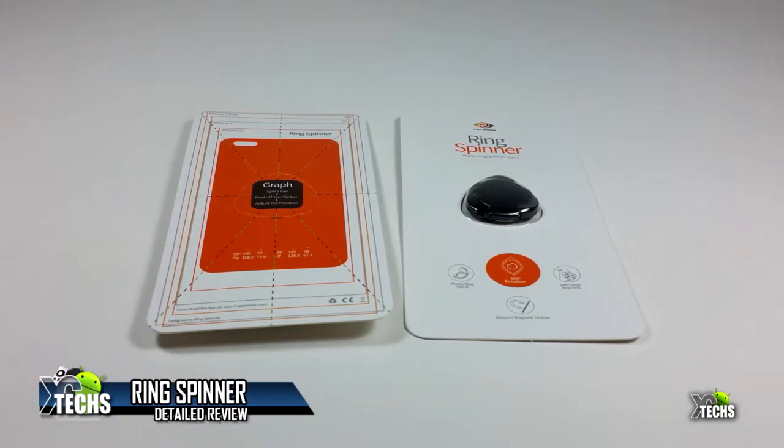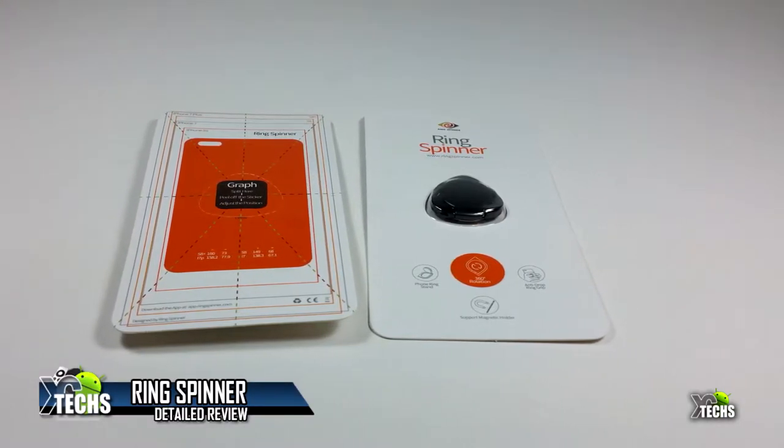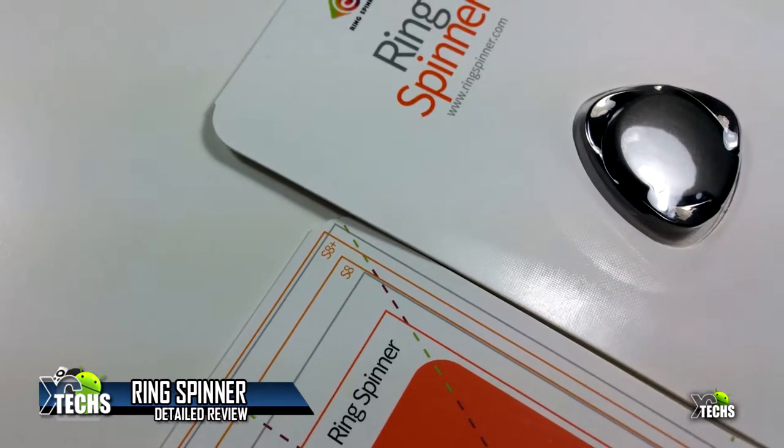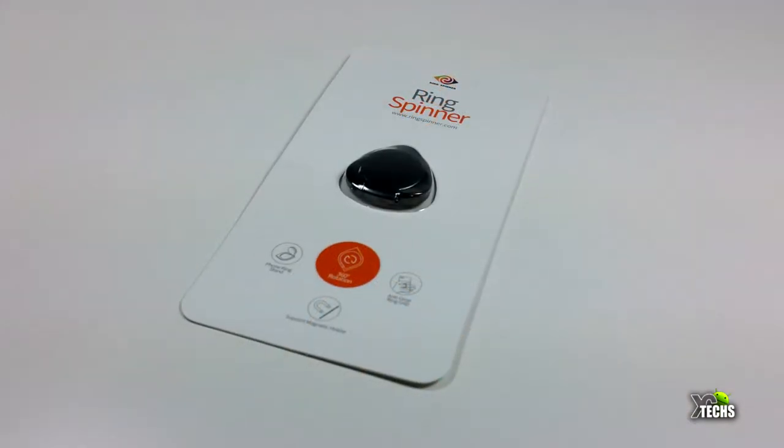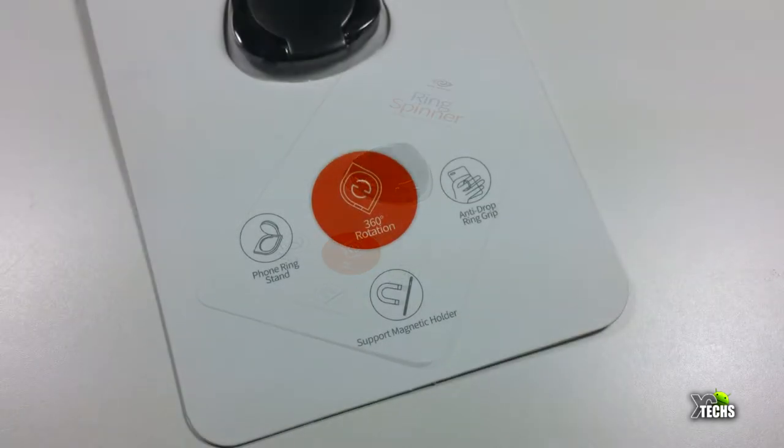Thank you for visiting our channel. Today I came out to review and also unbox the Ring Spinner. This is a little product that will change the whole idea of fidget spinners — it will make your regular phone into a fidget spinner.